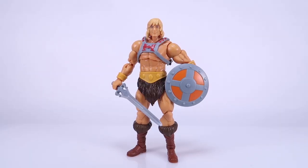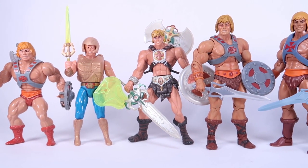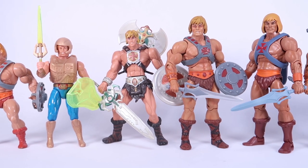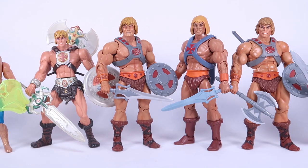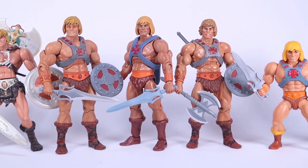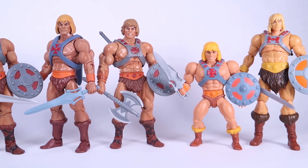Now we're going to have a big comparison segment because there are a lot of different things I wanted to show you guys. What I did here is I tried to include all of the main He-Man action figures from the main Masters of the Universe toy lines from 1982 all the way till now, so you can see how He-Man has changed over the years and has been represented throughout all the different toy lines.